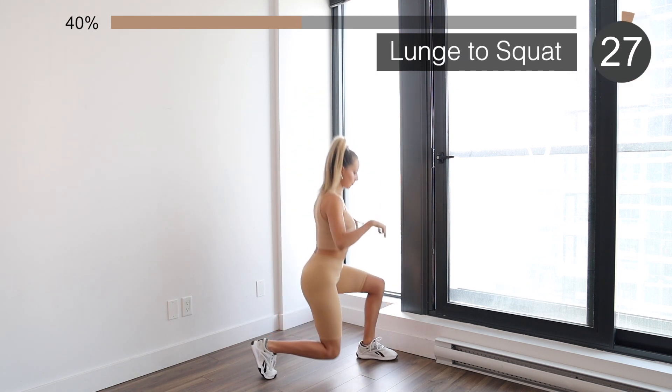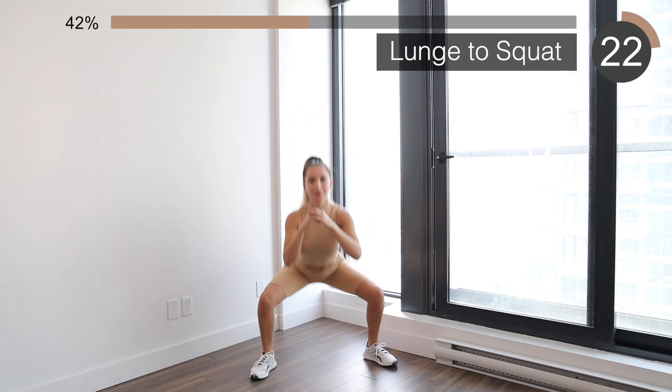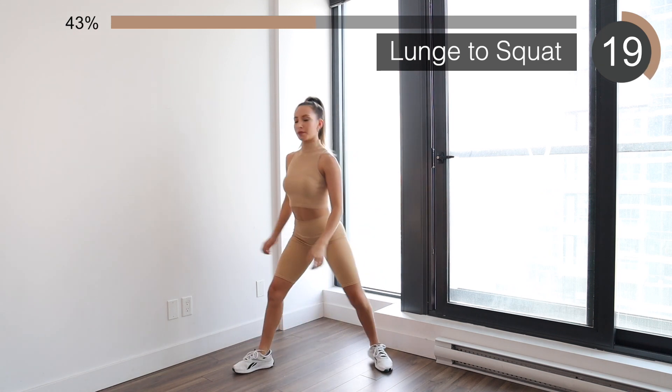Next we're going to be doing some lunges with a squat. This is just going to warm up your entire lower body. Keep your core super tight and go very, very low.